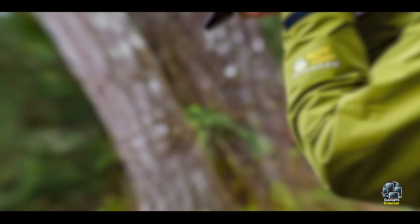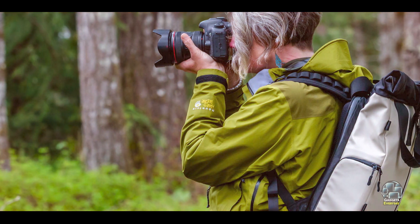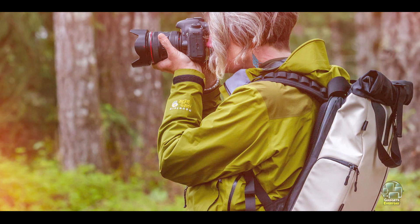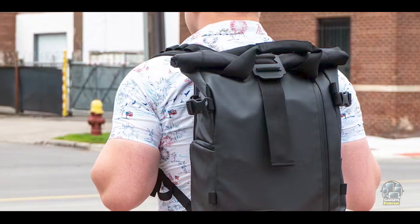Durability: With its robust tarpaulin and nylon exterior, the PR-VKE Series is built to withstand tough conditions. The water-resistant materials and zippers ensure your gear remains safe during unexpected weather, making it a reliable choice for adventurous photographers.